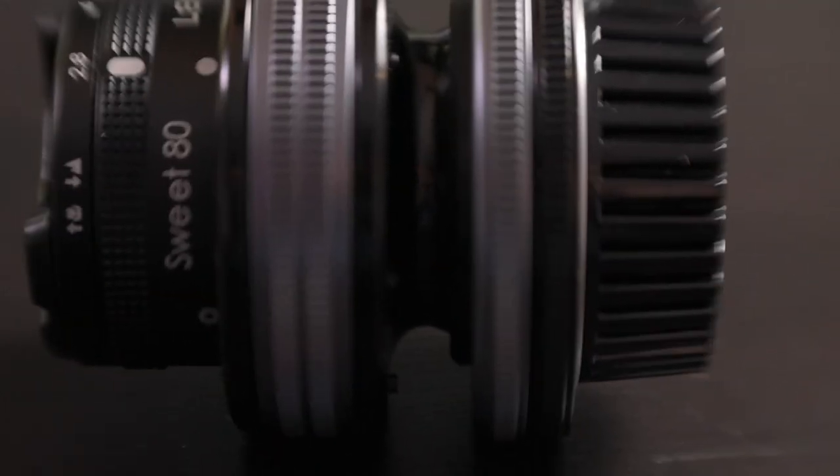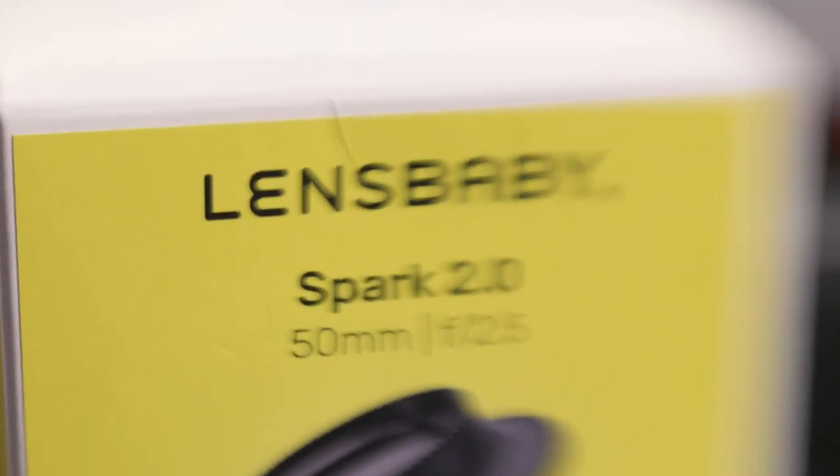The Spark will take any of the optic swap optics. Unlike the Composer that has the ball and socket design, this has a bellows, so focusing is done by squeezing it in and out, and moving the sweet spot around is accomplished by tilting it. The goal is to have a much more natural and organic feel, and with video you can do some fun things while you focus it.